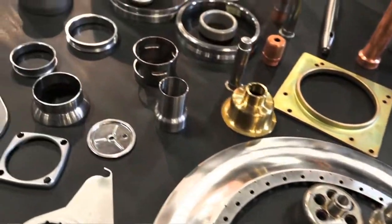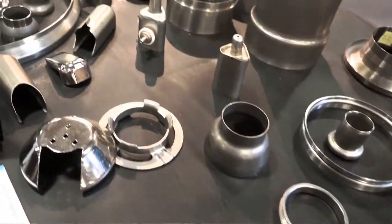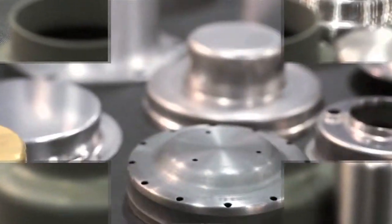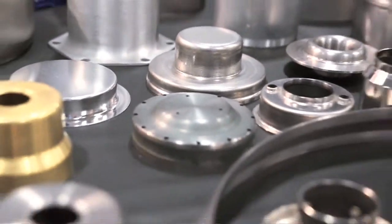Hello, I'm from Connecticut Coining, Bethel, Connecticut, and we are known as a deep draw house, meaning we take all kinds of metals and shape them into various shapes to customer specifications.